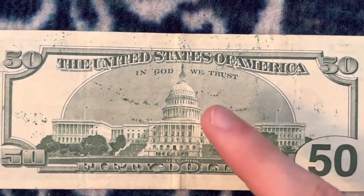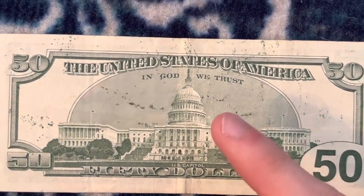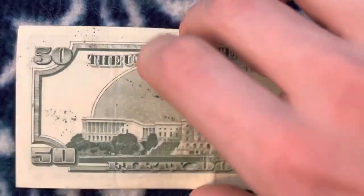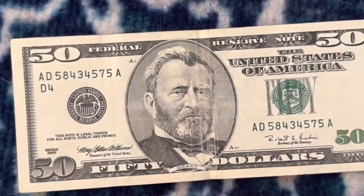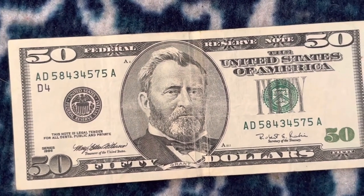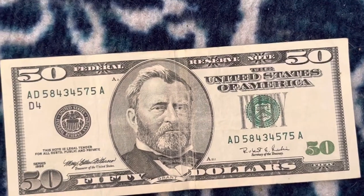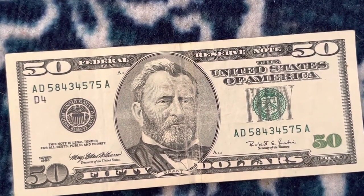I have a small head $50 from 1934, then I have this 1990 Series, and I can just get a new one next time I go to the bank. I might do a video on that comparing them, but yeah, I figured I'd make this quick Friday video.